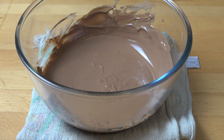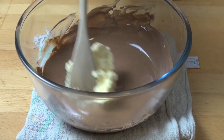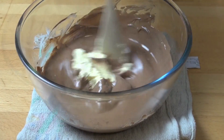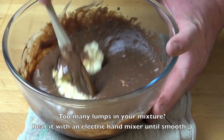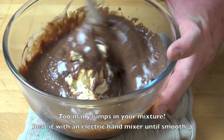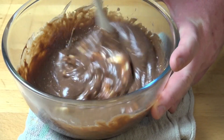Once our chocolate's melted, we can start integrating the cream cheese mixture. We're going to start with a dollop of that cream cheese mixture and just slowly mix it into the chocolate. Add in another dollop and mix that in, and just keep repeating the process until the entire mixture is integrated and it's nice and smooth and consistent.